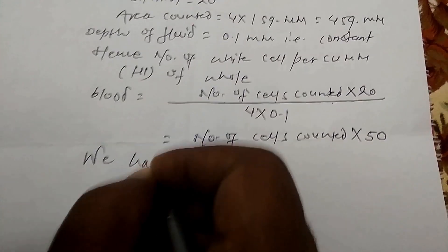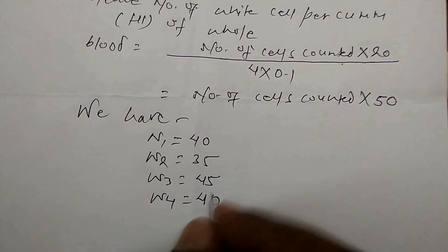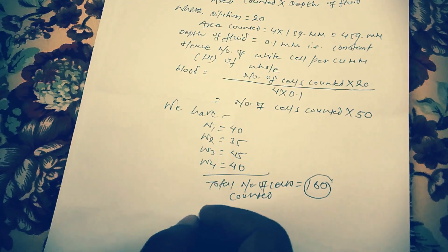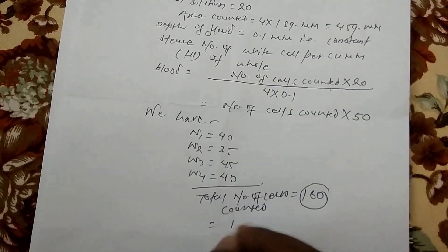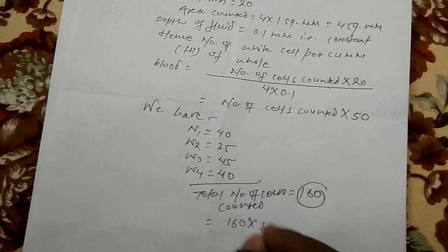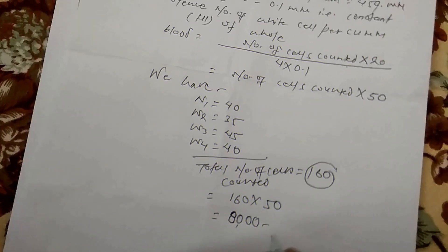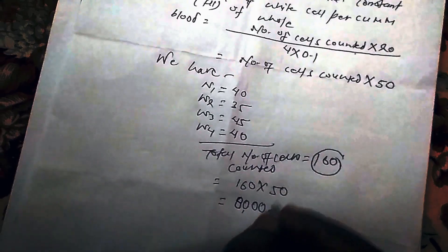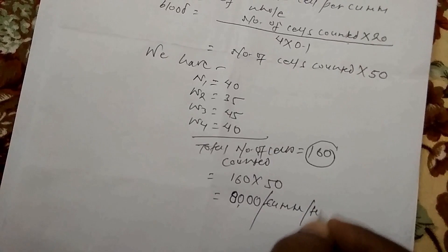That is why we need total white blood cells. Here in W1: 40 cells, W2: 45, W3: 45, and W4: 40. Never confuse W1, W2, W3, W4 — because we check in all four corners.